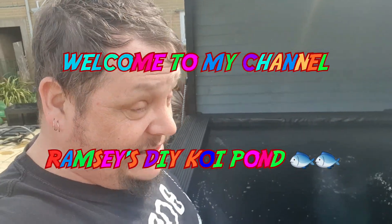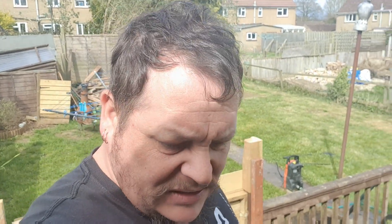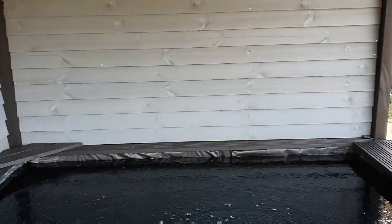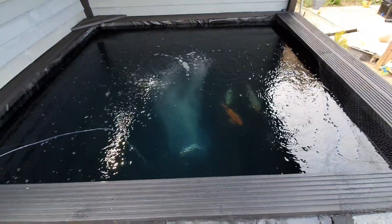Happy Thursday! Not had a chance to really do much filming this week but I have been busy. I've had all my Kingspan turn up and I'm just finishing off the sides here on the pond. Spin you around - there we are.